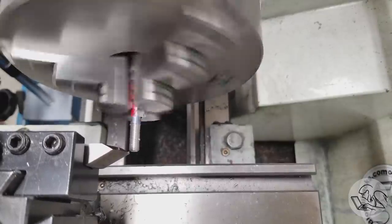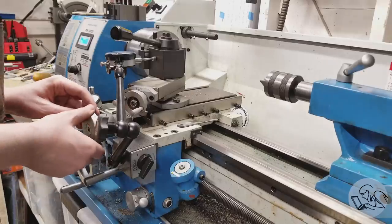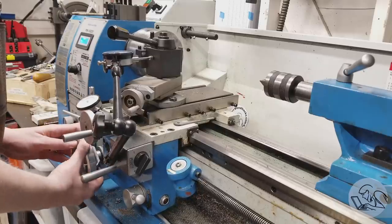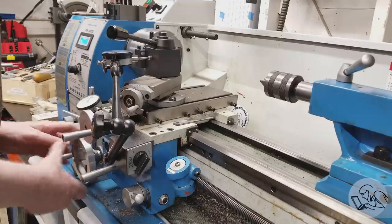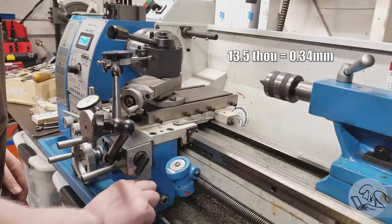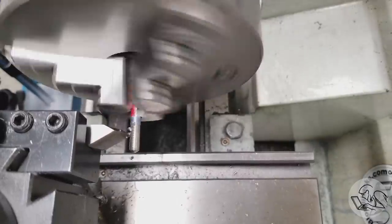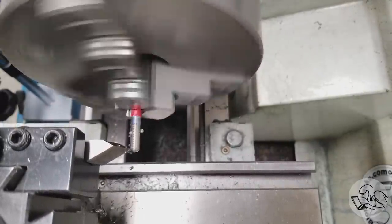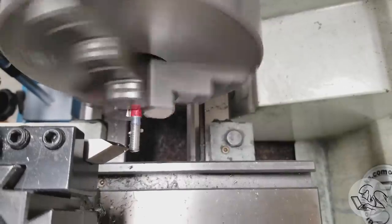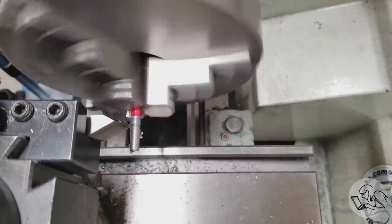When cutting small threads like this, I don't bother with the compound. I'm just feeding in straight with the cross slide and using the indicator on the tool post to track how far in I've gone — it works just fine for really small threads. The 29-and-a-half degree angle thing is just not necessary. On the next thread, the total thread depth is 13-and-a-half thou, which is like a single pass on a larger thread. I'm cutting away from the chuck — just flip the tool over, run the lathe in reverse, and no drama about running into the shoulder or the chuck.